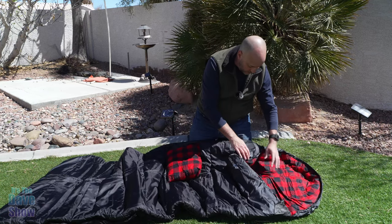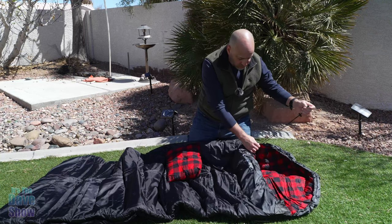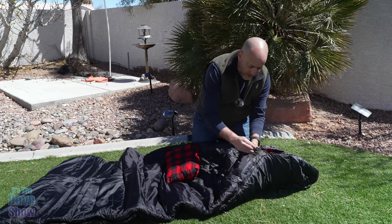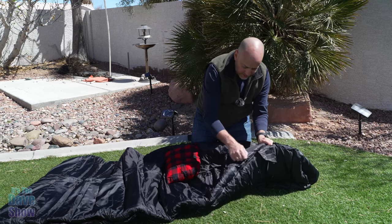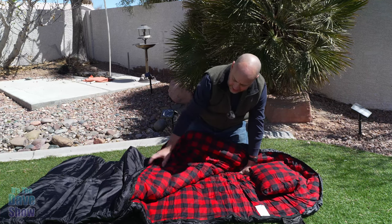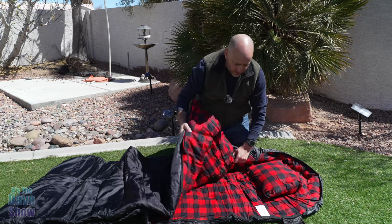When you open it up, you can see you've got the little head part of it here, and there's a little tie string to close this up so you can really be like a mummy. It just is going to encapsulate you in here. Then we have the zipper part of it. You have a little flap here to keep that all nice and tight, and we open this up just like this, and you have that nice flannel inside. It's really, really nice with the way it's made.